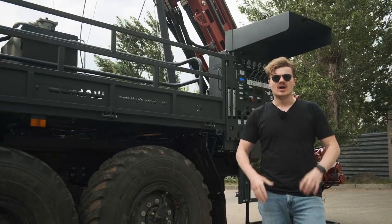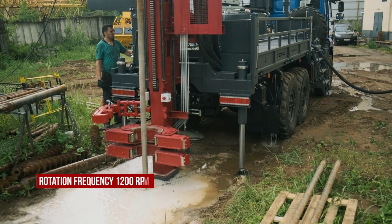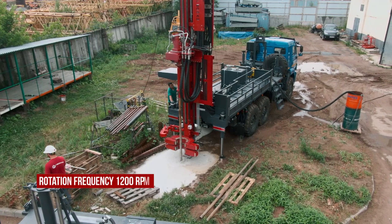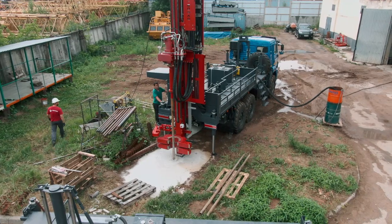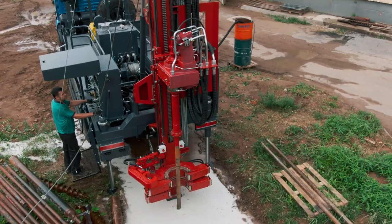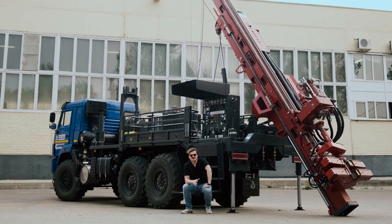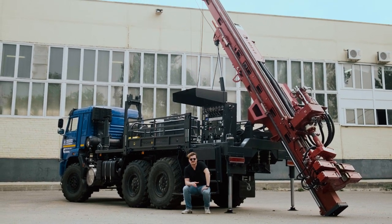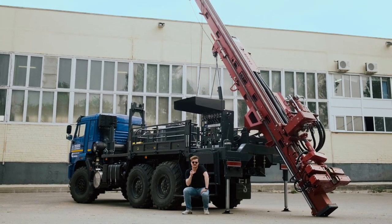And now let's get to the drilling part. Today I told you about the drilling rig UGB-585. Subscribe, leave a like, and I will see you next time.